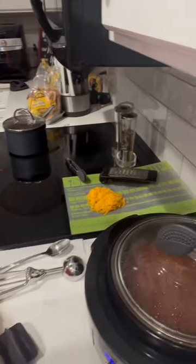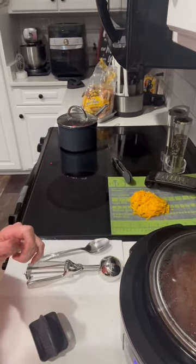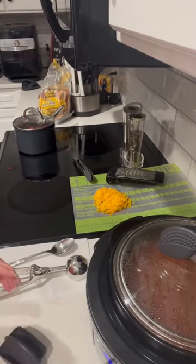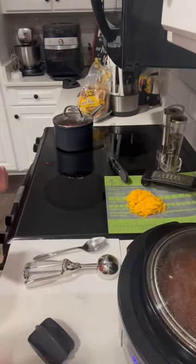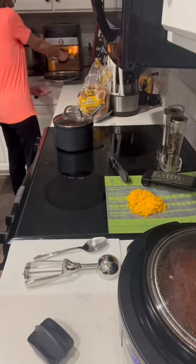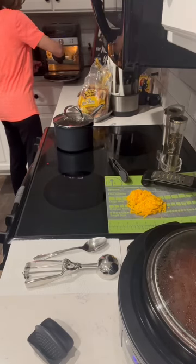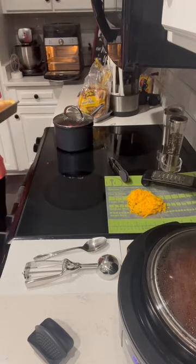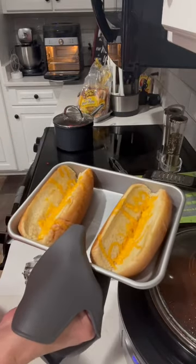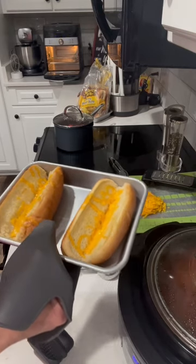I've got some cheese shredded, I've got my hot dogs boiled, I'm going to get my buns out of the air fryer and then I'll show you what I'm going to do. I put a little bit of butter on the top of these two buns and went ahead and put some cheese in the bottom, kind of like a chili cheese dog, if you will.